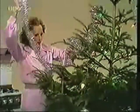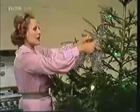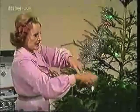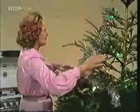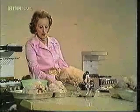Hello and welcome to my little series on Christmas know-how. When you see this tree in the last of these five programs it'll be finished — it's only just started. Now there is a Christmas goose.